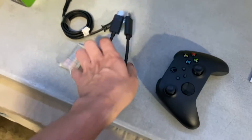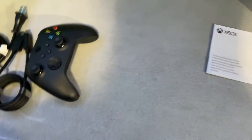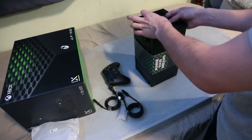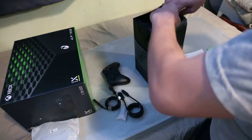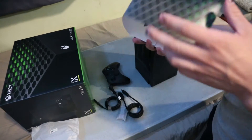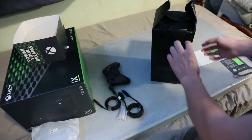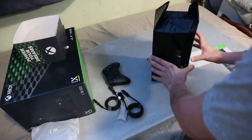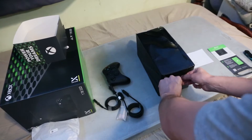HDMI, power, batteries. All right, let's get to the meat. Nice and easy. I know a lot of people like to tear through their wrappings, but I like to keep everything intact — be gentle about it, clean and precise. More than likely when I travel with this thing I'm going to be packing it in the box itself that it came in. I did the same thing with my One X.